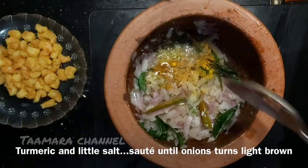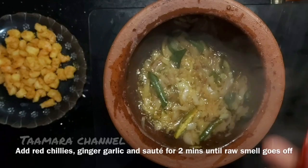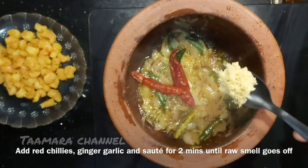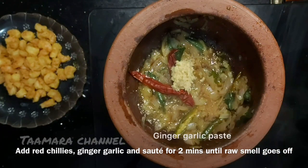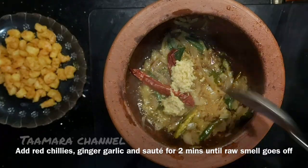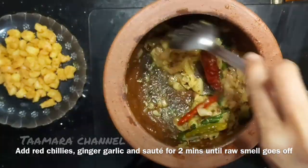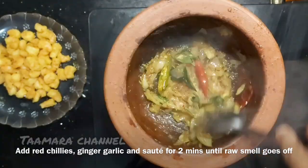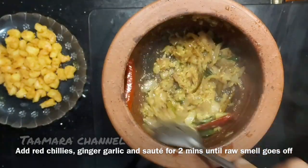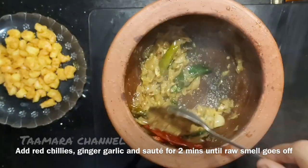We will cook the onions in low flame, then in medium or high flame. We will cook it in the middle of the pot and cook the onions for a little while.